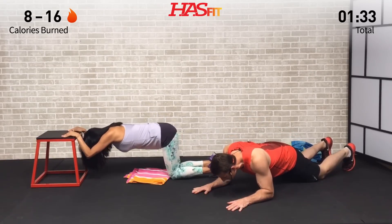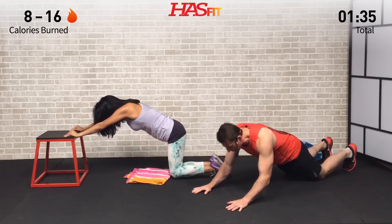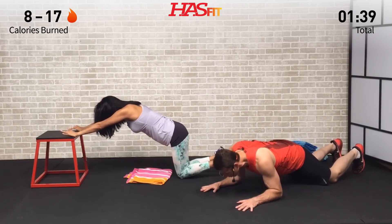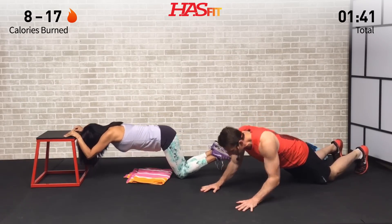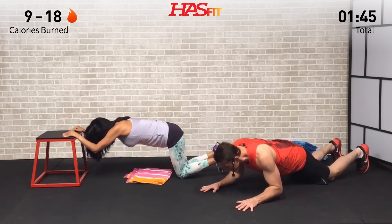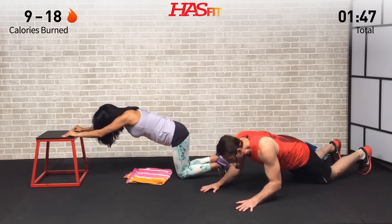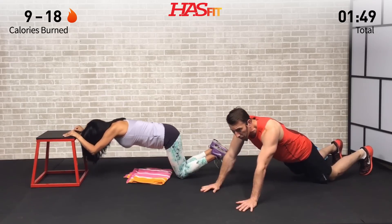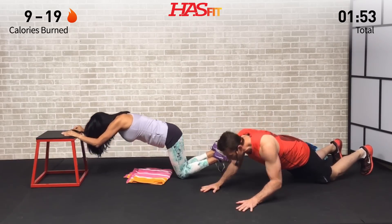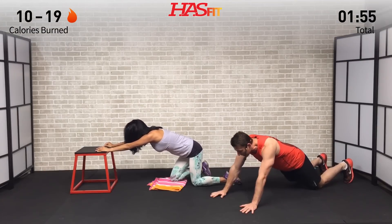You decide which version is right for you. Full range of motion — all the way up, all the way down. Feeling those triceps starting to work, and done. Excellent.